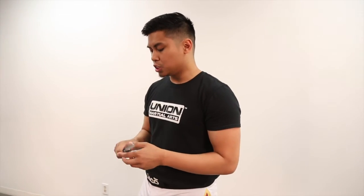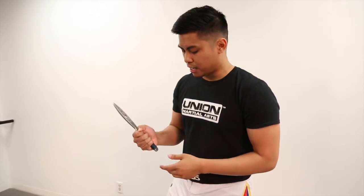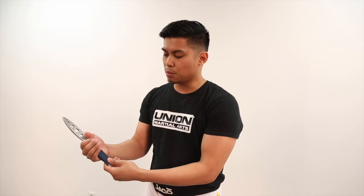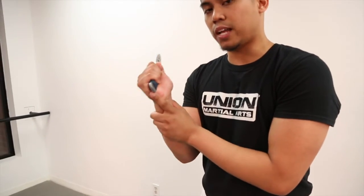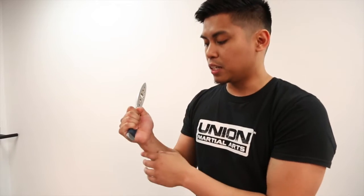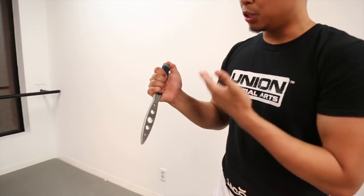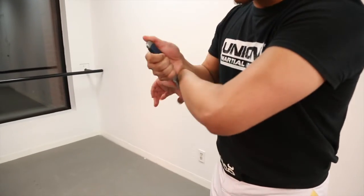When we change it into what we call the advanced grip — the ice pick grip or the pakal grip — things start to change a little bit. A lot of this can honestly be personal preference or it could be technique oriented. When I hold it in the standard grip, depending on how high my grip is, as well as the length of the blade and the handle, it doesn't give you much of a hooking section that you would have in the stick. I can still hit you with the butt of the blade, but it doesn't give me that control aspect. When I flip it around, because the blade is oriented at the bottom and the blade is usually the bigger half of the weapon, I now have this whole orientation where I can start hooking things.